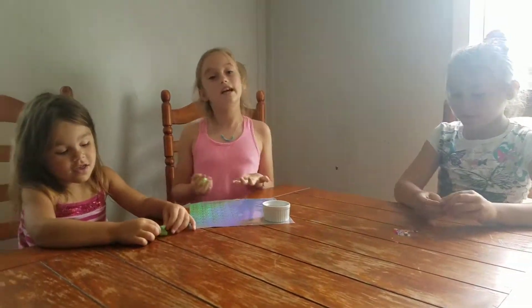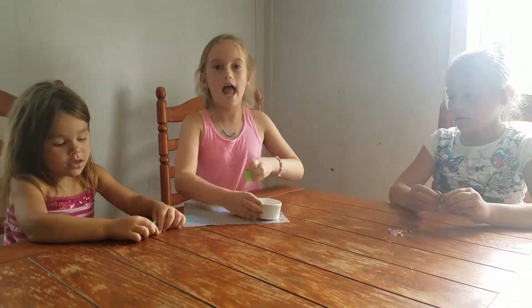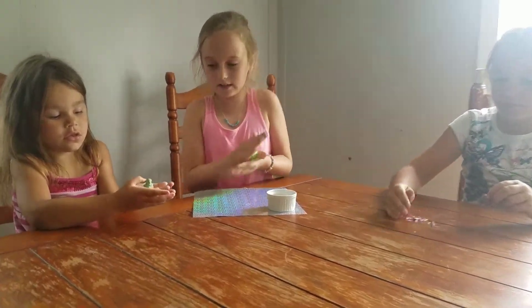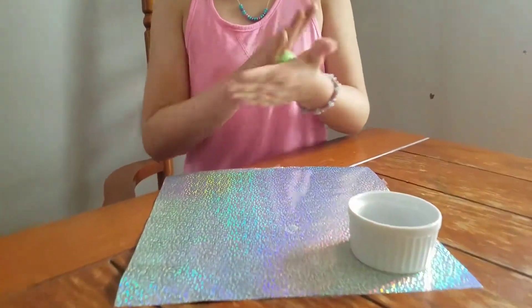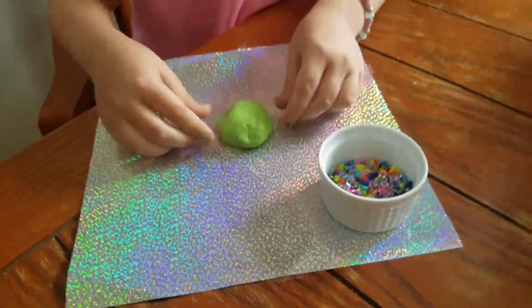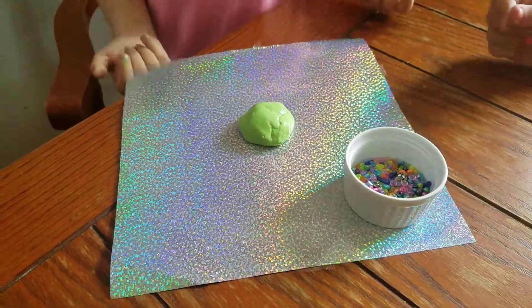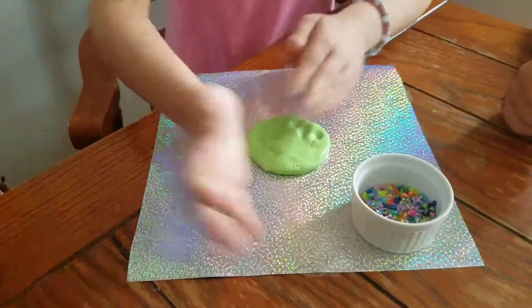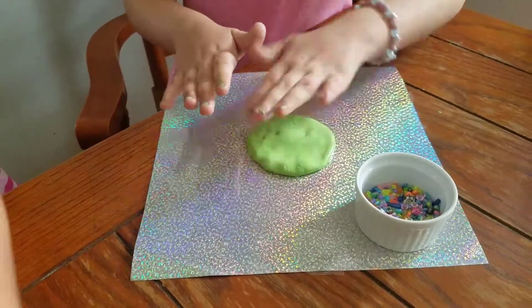The first thing you're gonna need is some beads and some slime. Take your slime and roll it out in your fingers, then put it on the plate. Smash it so it's a flat surface, like a pancake. Do you like pancakes?